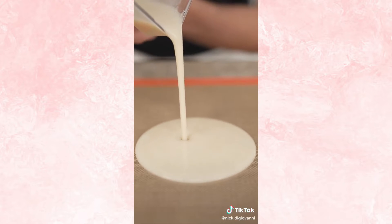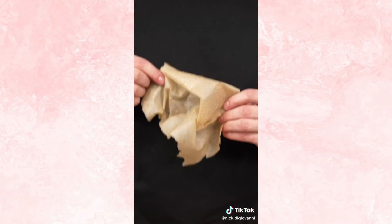Now we pour it onto a lined tray, spread it all out, then bake several hours at 175 Fahrenheit. Now peel back your leather. I'm obsessed with fruit leather. This tastes like normal strawberry — I promise this hasn't been done before.